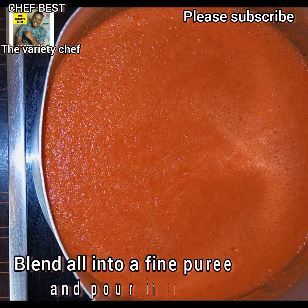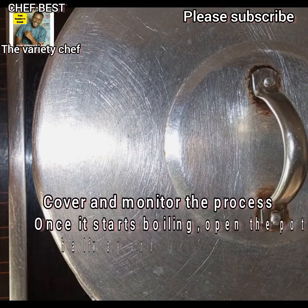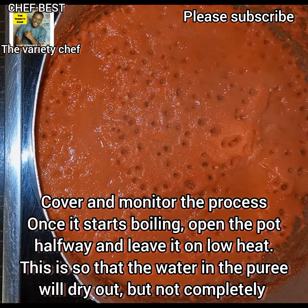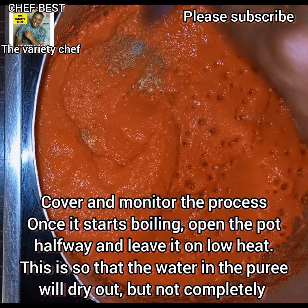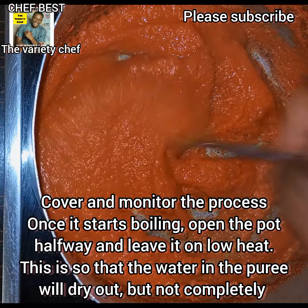Go ahead and blend all of this with just a little water, then pour it into a pot and place on a medium heat. Once you cover it, make sure you monitor the process. Once it starts boiling, open the pot halfway and leave it on a low heat so that the water in the puree will dry out but not completely, so that it won't burn.